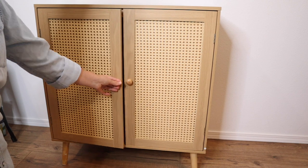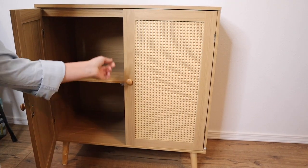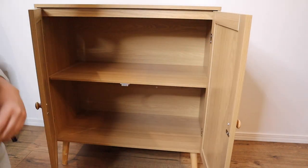These little handles here are easy to pull open. It does have a little magnetic close, which is really nice. You can see the shelving inside — there's just so much room to store different types of things.